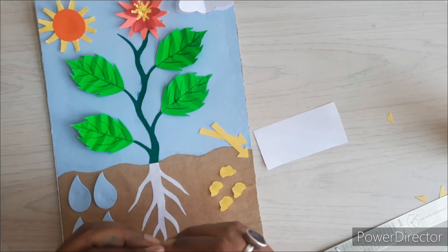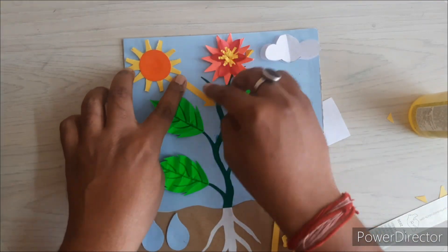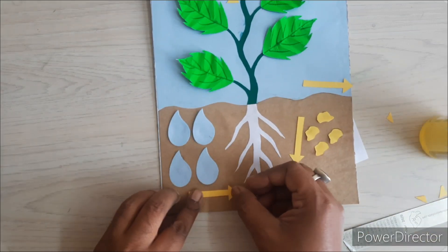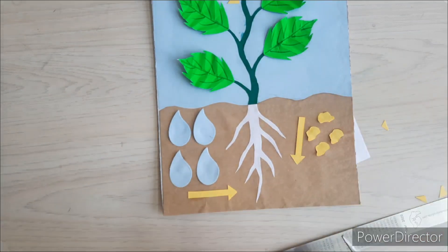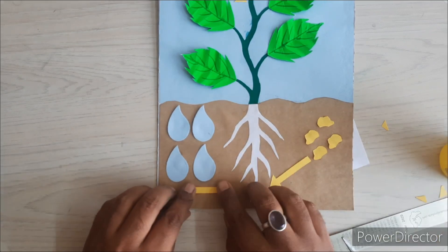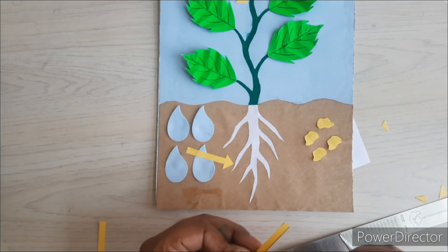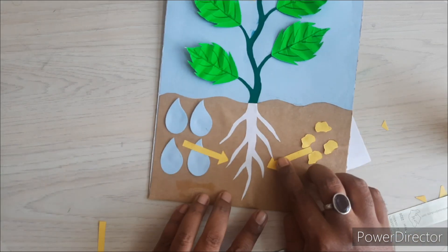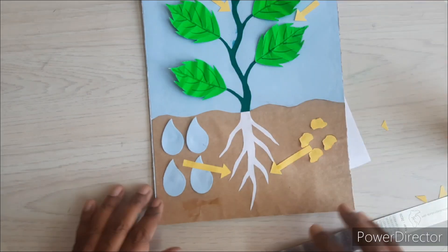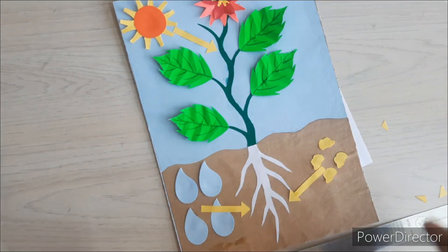To represent oxygen and carbon dioxide, we will create a cloud or gas-like structure and then paste it on the right and left-hand side of the plant.